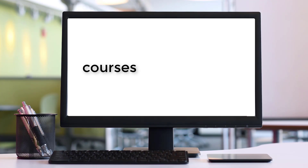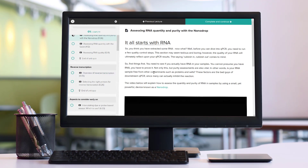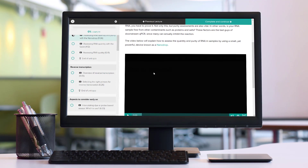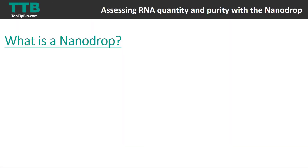This video tutorial is part of the Mastering qPCR course found at courses.toptipbio.com. In this video we're going to go over the nanodrop, and specifically how to use it to assess RNA quantity and purity. This is one of the first things you should do when you've extracted your RNA, because you want to see if you've got RNA and how pure it is.